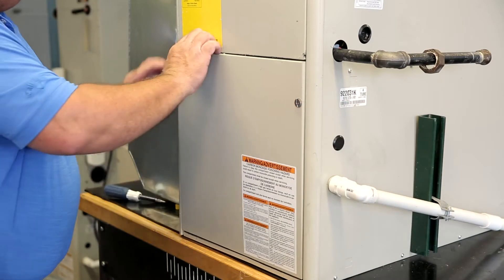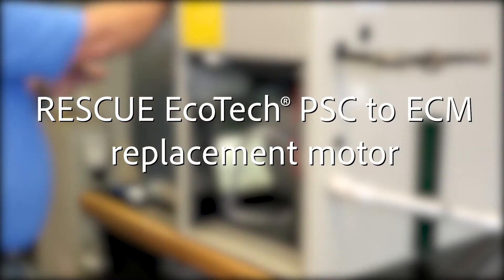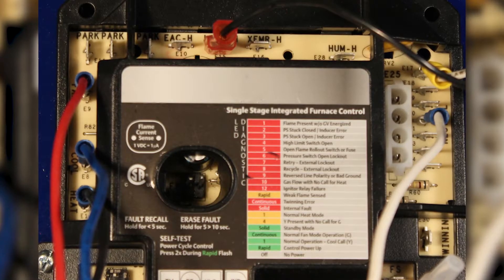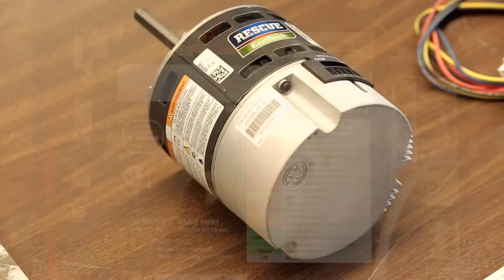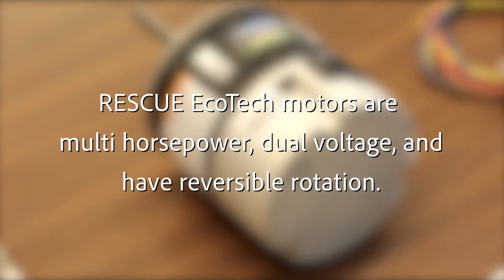Welcome to the installation training video for the Rescue Ecotech PSC to ECM replacement motor. This motor was specifically designed to be a drop-in replacement for a PSC or permanent split capacitor motor. It uses the same high voltage P-taps from the control board, no wiring changes or 24 volt signals required. Rescue Ecotech motors are multi horsepower, dual voltage, and have reversible rotation, making them an excellent truck stock motor.